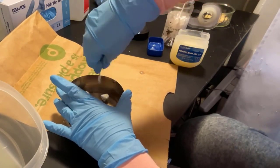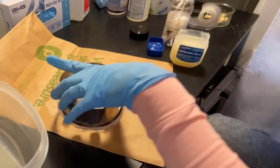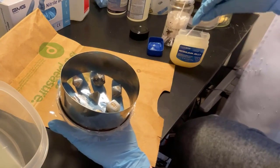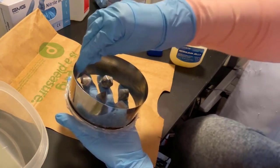This is where the Vaseline comes in. I take a Q-tip and wipe it everywhere that is not dice with Vaseline. I can't let any of the Vaseline touch the dice faces, because then the silicone will not conform to the dice and all will be for naught. So I do this very, very carefully.